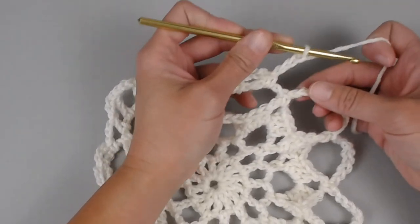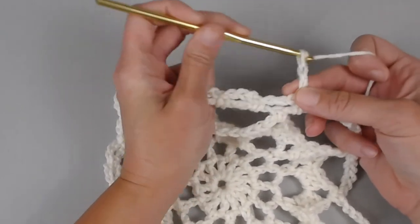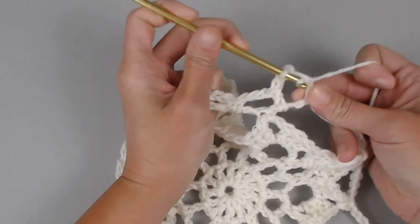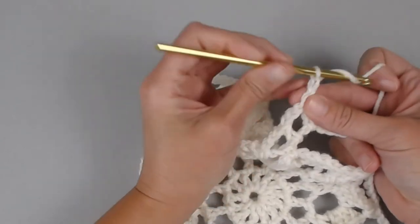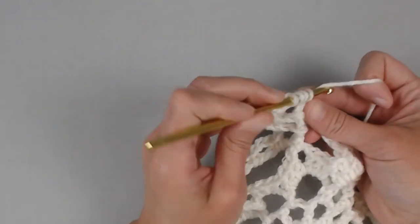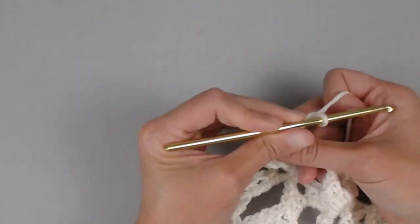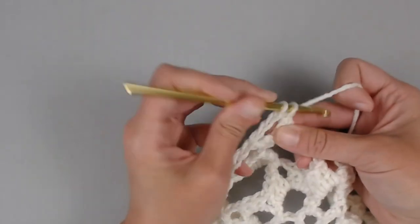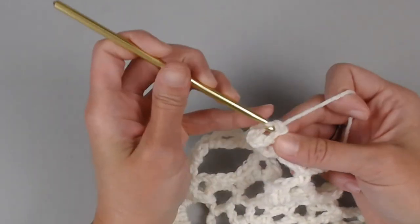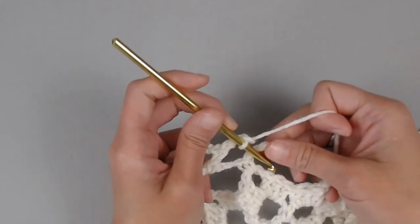Chaining three. Next chain eight space: double crochet. Chain three — one, two, three — double crochet. Chain three — one, two, three — treble crochet. Chain three — one, two, three — and double crochet all in the same chain eight space. Chain three — one, two, three. On to the next chain eight space: single crochet — one, two, three.